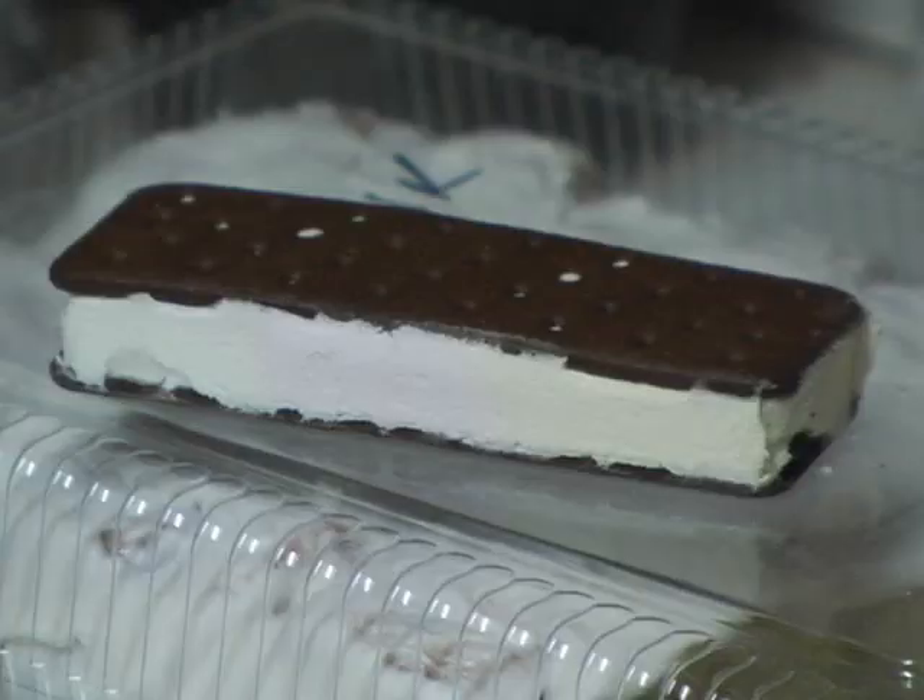The thing that brings this smoothie all together is the ice cream sandwich. It's important to make sure that you leave your ice cream sandwich out for about five minutes before adding it to the blender. That way the ice cream will just be starting to melt and it'll bond wonderfully with the raw noodles.